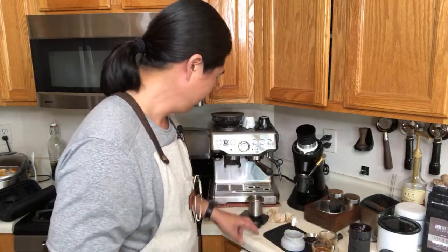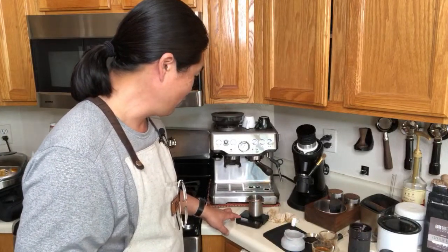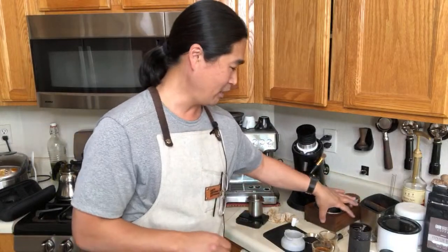Someone asked: is there a flat burr hand grinder? I haven't seen one. I don't know how it would be possible, because a conical burr doesn't take a lot of space — it's a lot easier and cheaper to make. Let me know in the comments if anyone knows of a flat burr hand grinder.